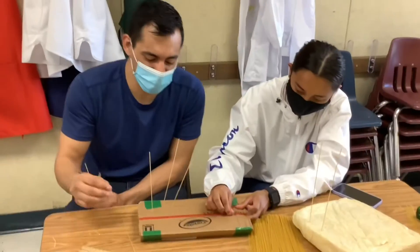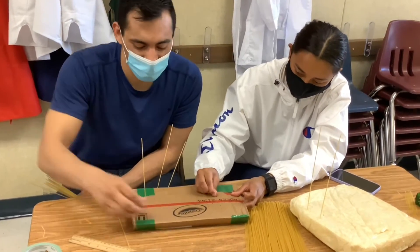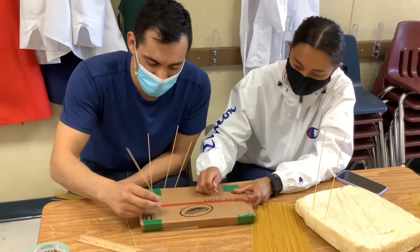So right now what we're doing is we're just making a bunch of little holes to make it easy to put our pasta in through the cardboard. If we don't, our pasta breaks. Watch — it would be impossible.